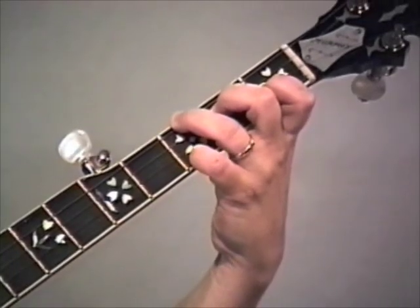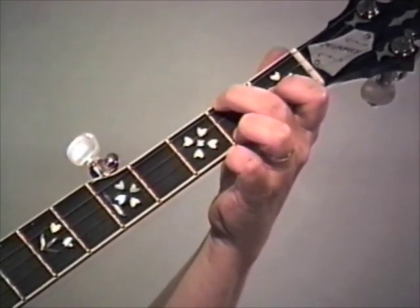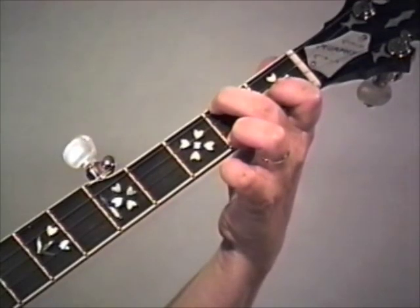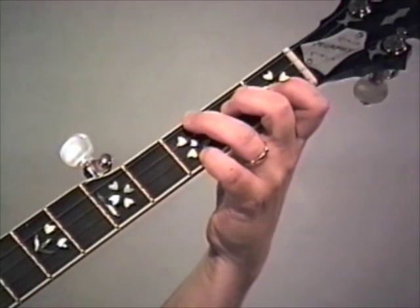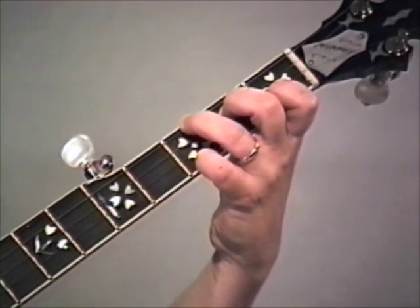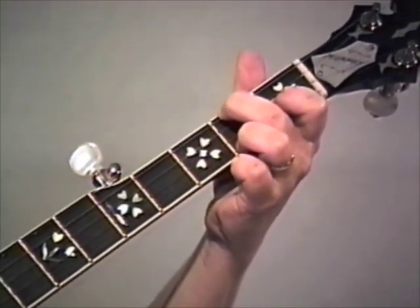And then do that same lick again. Then we're going to end up that phrase in the C chord on the third string, because that's a melody note, and put our two forward rolls in for fill. Now, it seems like we have three licks in F: one, two, three - come at it with the third string.